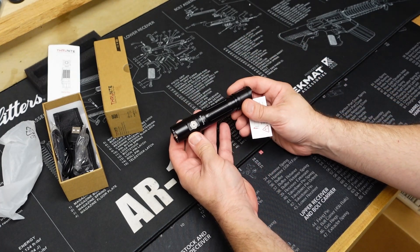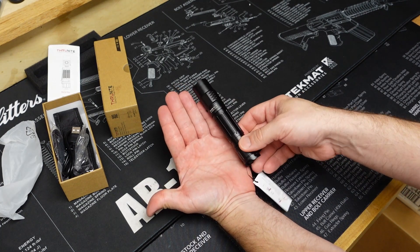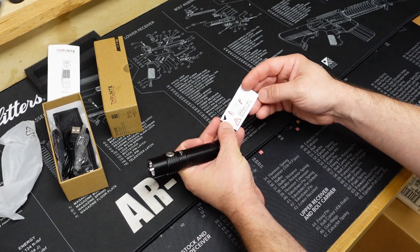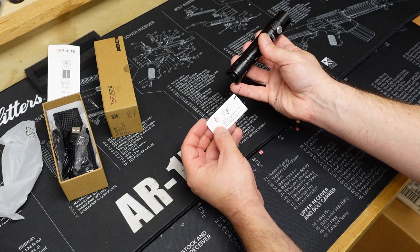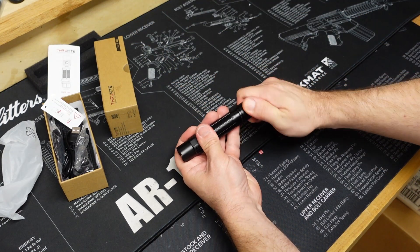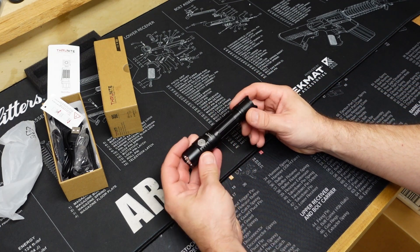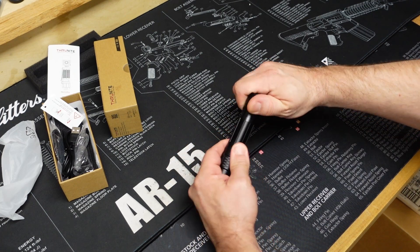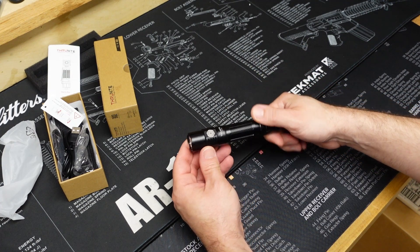Alright, let's take a look at this light. Here it is — the Thrunite TN12 Pro. Pretty good size; you can see compared to my hand how big this light is. There's a little warning label that says to screw on the cap before using. I'll go ahead and pull this off and tighten that down. This is supposed to be watertight, so if you drop it in water for a short period of time it should be fine. It has o-rings at all the points where everything screws on.